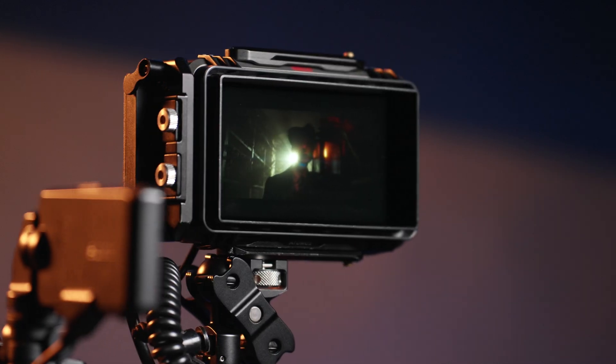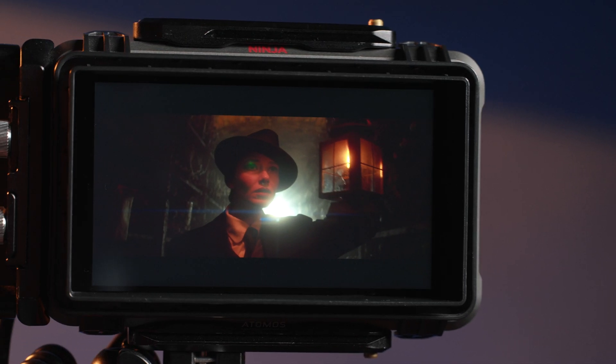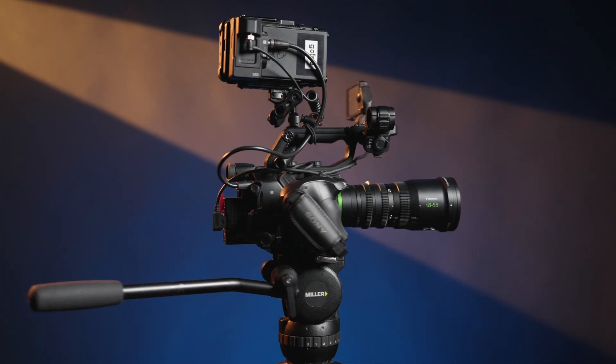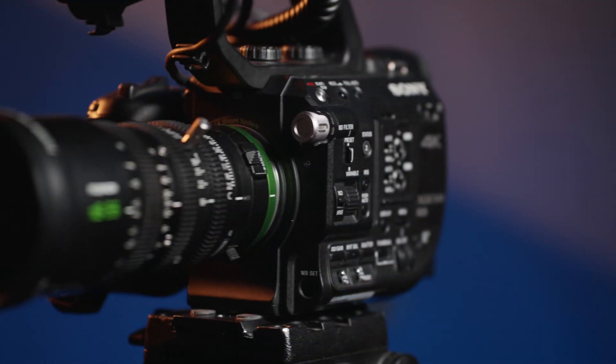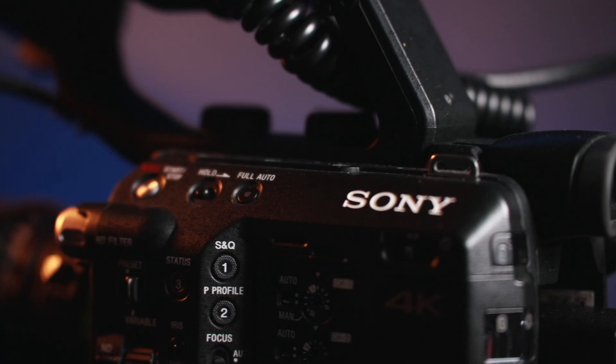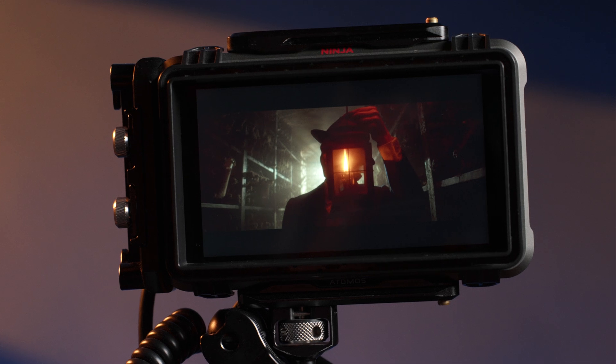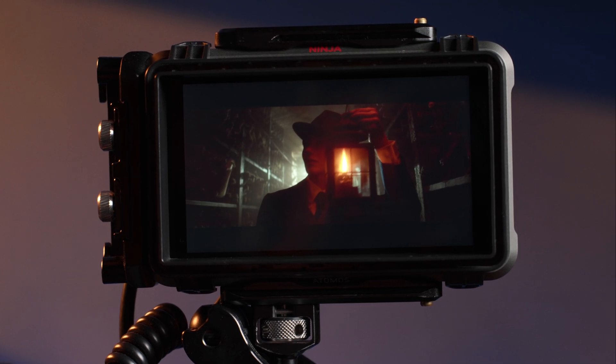This is the Atomos Ninja V Plus Pro Kit with a brand new Atom OS 10.71. Trust me when I say it has a lot to offer. Mainly it breathes new life into the Sony FS lineup. For instance, the long-awaited 5-inch monitor recorder compatible with a series of cameras, FS RAW output is finally here. Curious to know more? Then stick with me and enjoy the ride!